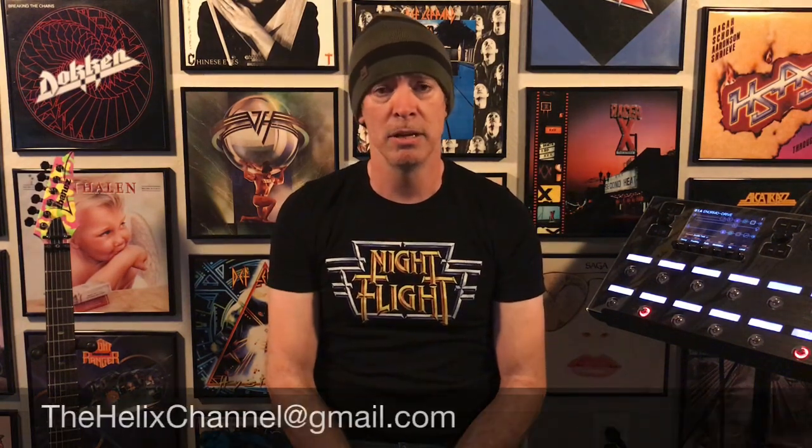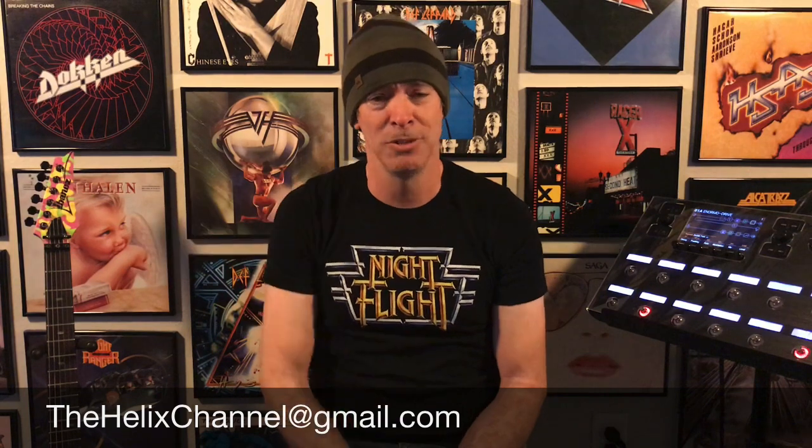I'm going to continue doing Name That Riff tomorrow, and then maybe do a Free Set Friday on Friday as well, so we can combine this one and that one. Also, if you won Monday's Name That Riff, I accidentally worked over it, so you need to send me an email and I'll send you any preset you want that I've made.